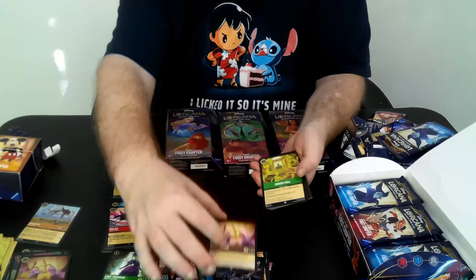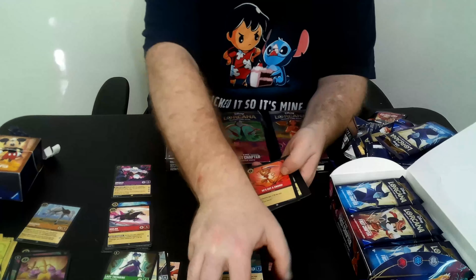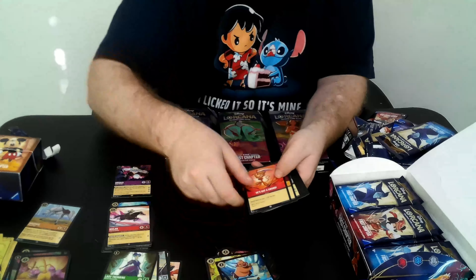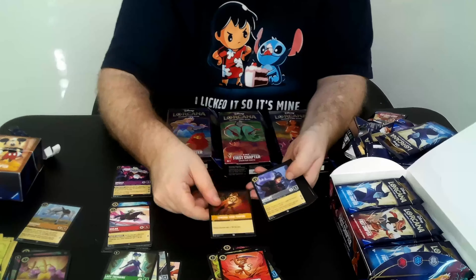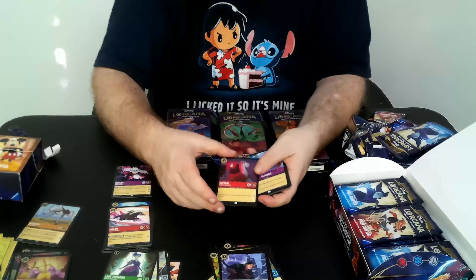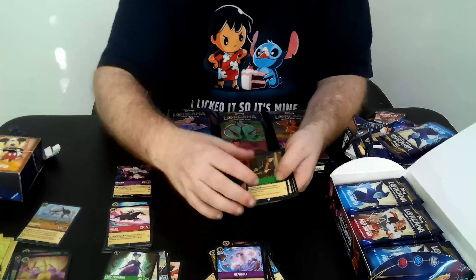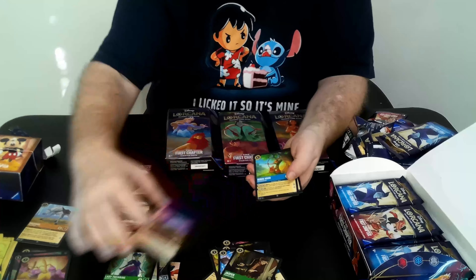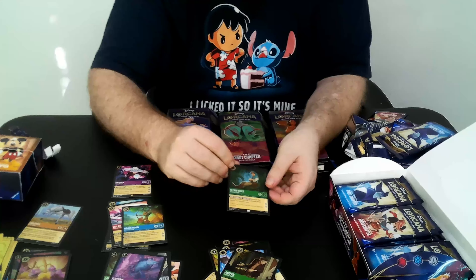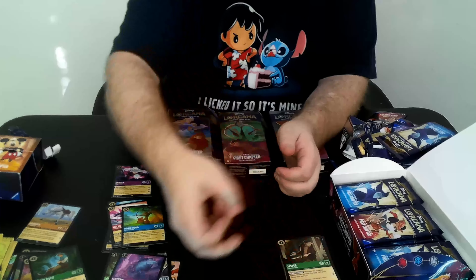We got a Magic Broom, Sudden Chill, He's Got a Sword, Control Your Temper, Christoph, Captain — and he actually is a Captain character, so that one I was referring to earlier will work with him as well. The Fuddle, Jasper, Flotsam, Robin Hood, and a nice foil Flynn Rider. That's really cool.